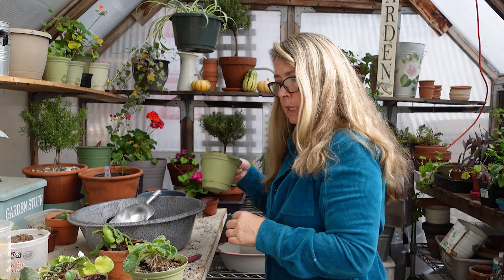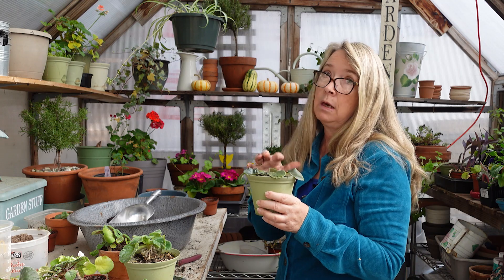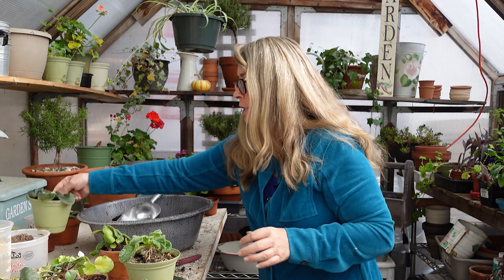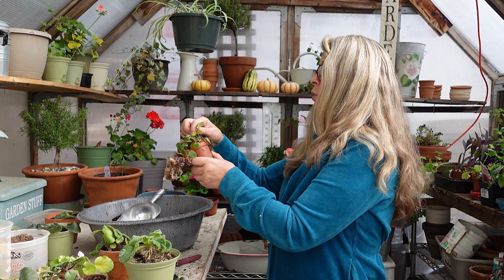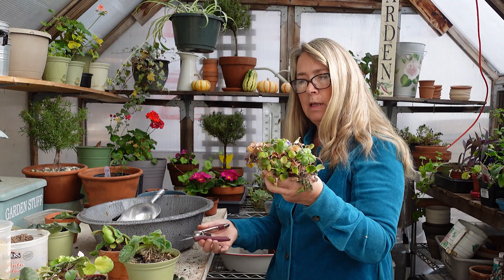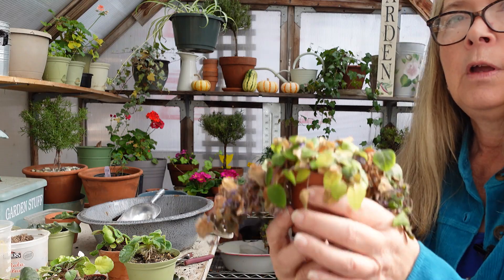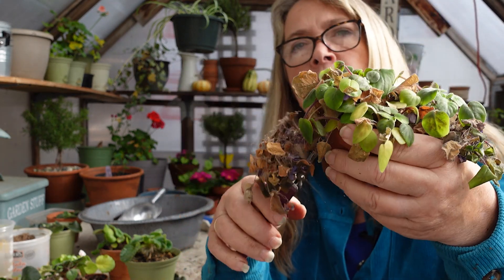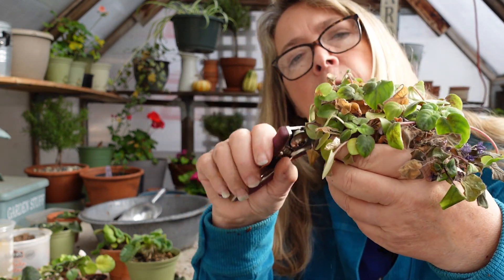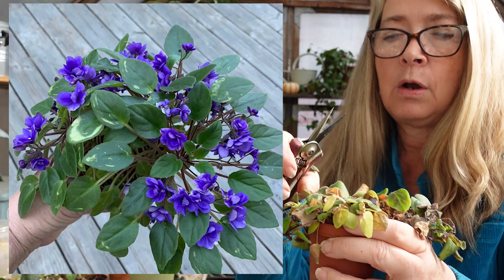So this one I think is pink and white. But that one again needs to be redone. Now they say you should do this like every five or six months — I probably did it last year, and then over the summer they were severely neglected. I need another clean pot. This one's called Gundaroo — it has its name on it. Now this is a trailing miniature and these ones are so pretty. Even though it's struggling, it's blooming — look at how it's blooming!